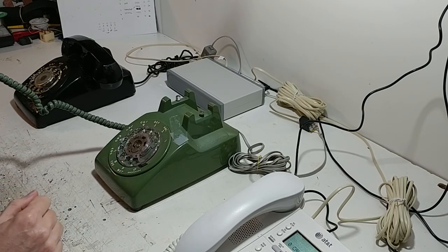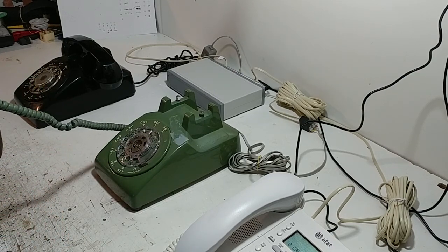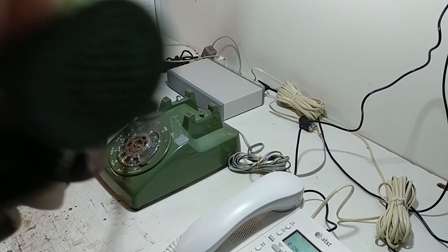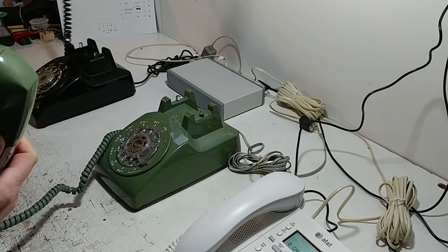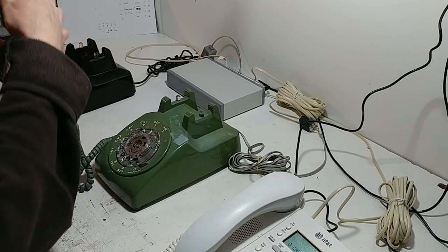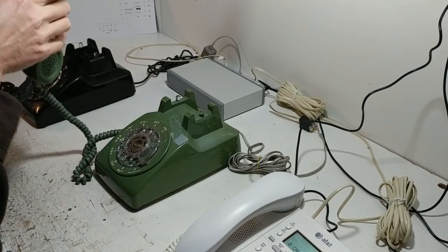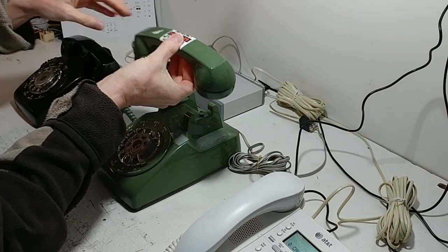A few seconds and then it'll connect. I don't know if you can hear this but on the handset you'll hear the ringing tone so that you know that the other end is ringing. The other one picks the phone up and then you can have the conversation. Hello, hello — 1212. So we now have our connection made and you can chat along with each other, and then you can put the phone down when you're done.